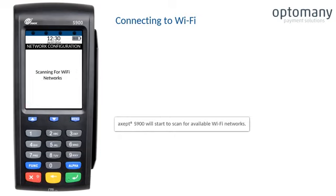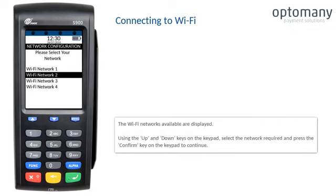The XSEP S900 will start to scan for available Wi-Fi networks. The Wi-Fi networks available are displayed. Using the up and down keys on the keypad, select the network required and press the confirm key to continue.